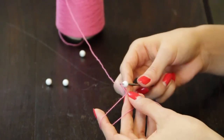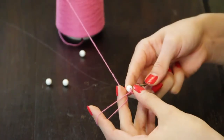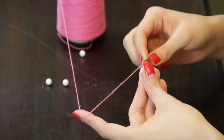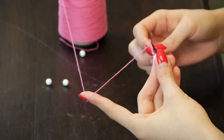We will then insert the crochet hook back into the chain loop and pull the chain loop through the hole of the bead. We will then proceed by making chain stitches until we want to place the next bead in our necklace.